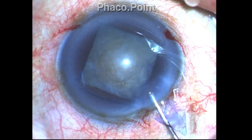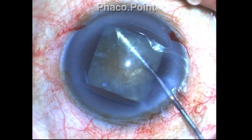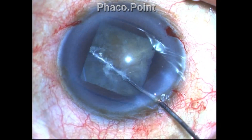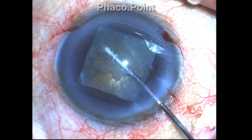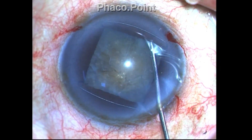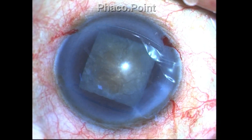Although cortical cleavage hydrodissection is not strictly necessary, there is a thin sliver of a hard epinucleus shell covering this nucleosclerotic cataract, and hence a gentle hydrodissection should be done at multiple points. The fluid wave of course cannot be seen, and therefore you have to rely on the rise of the nucleus.